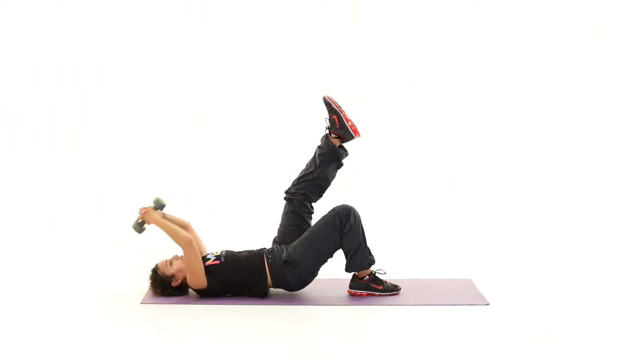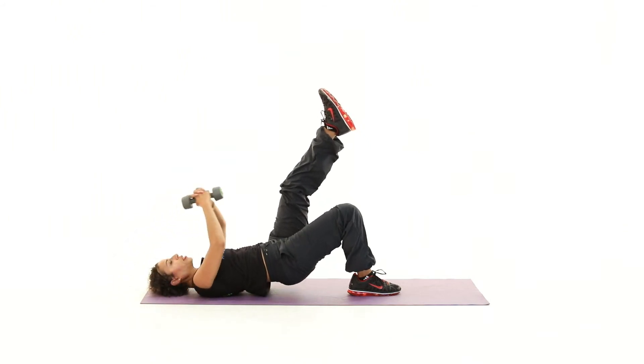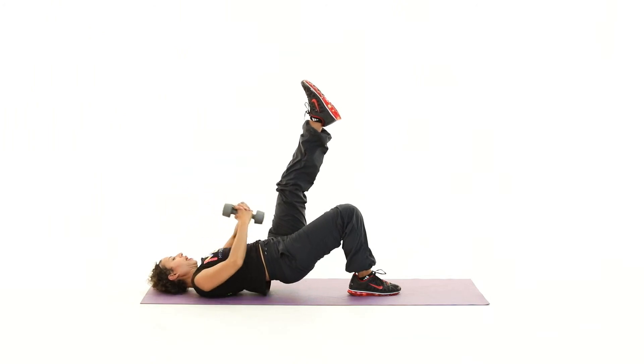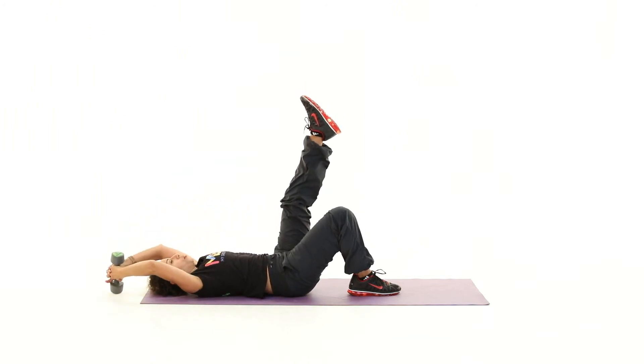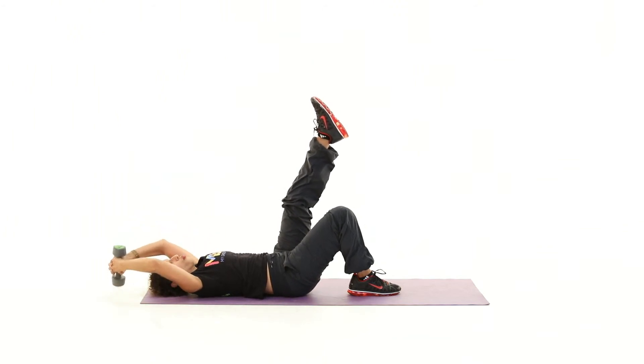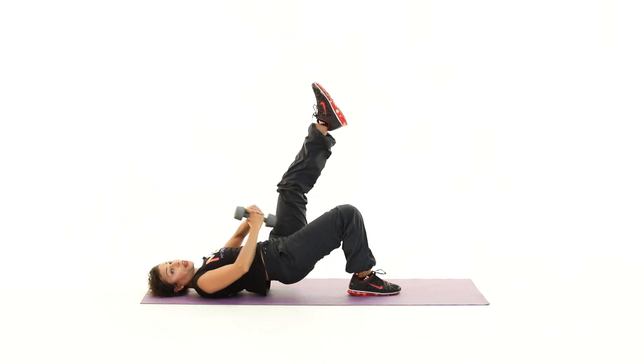Stretch the arms back as the hips go down to the floor, and then as the hips come up, bring the dumbbell towards your navel — good. Keep that left leg nice and straight up above you, and keep driving up and down with that right buttock.